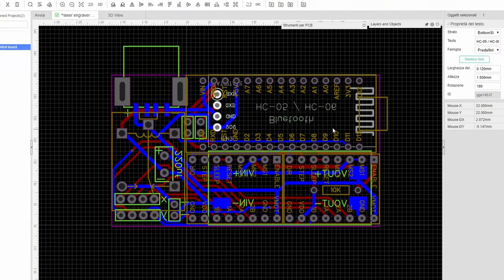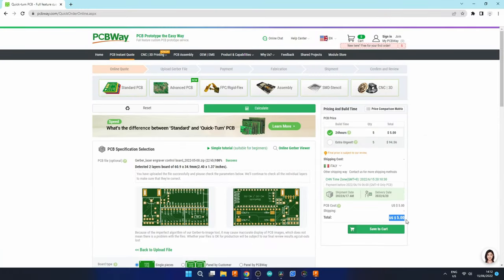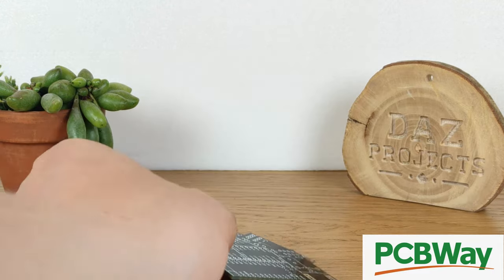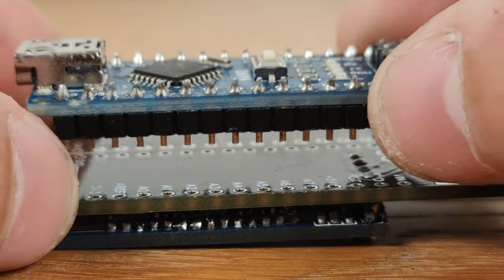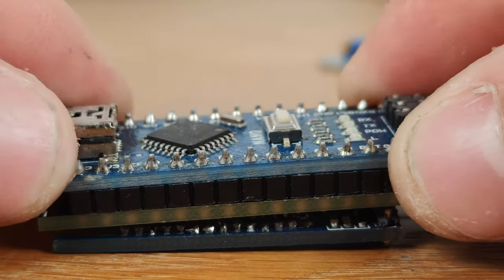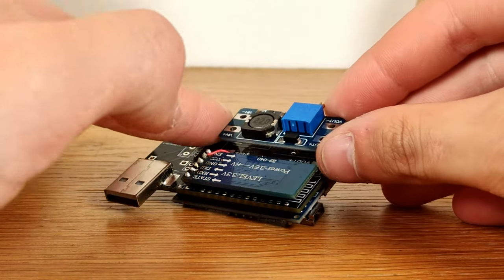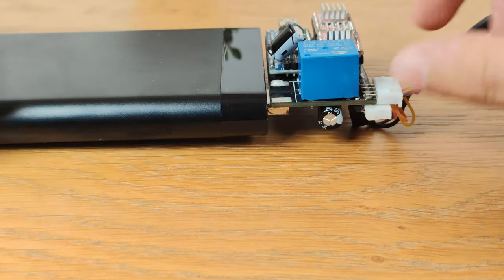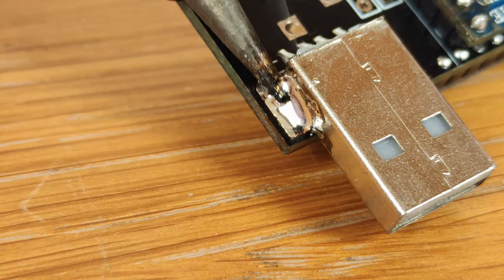With the electronics working we can now design a custom PCB which can be ordered for cheap from PCBWay. When the PCB arrives after a few days all the components can be soldered to it. We can start by soldering the Bluetooth module in place. The Arduino Nano can then be soldered on the opposite side, together with a step-up voltage converter which is needed in order to power the 12V motor from a 5V power bank, to which the whole PCB can be plugged into via USB connector soldered on its side, making this machine fully portable and wireless.